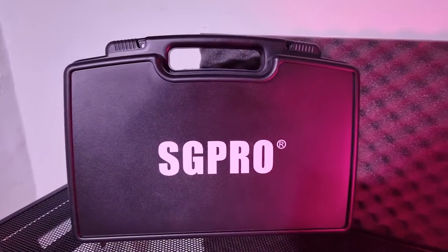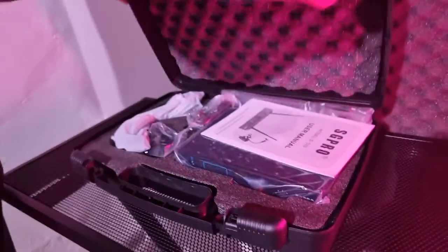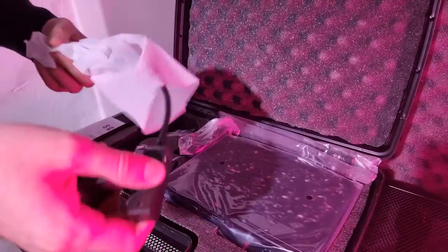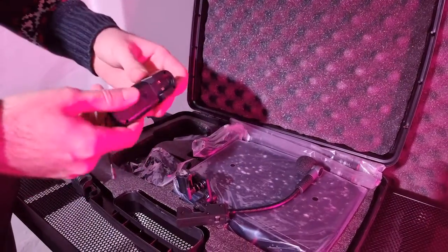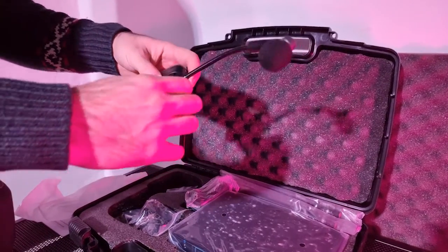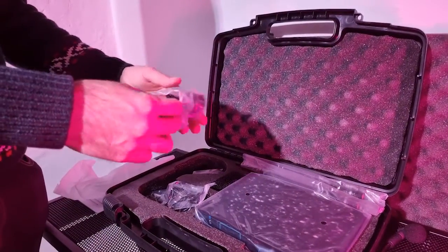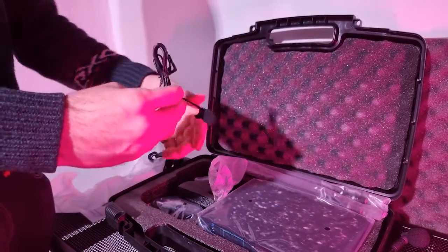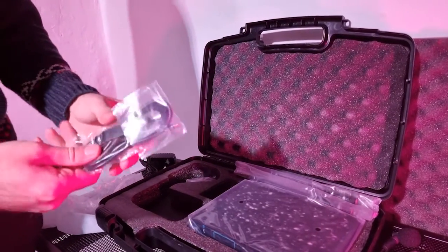I filmed for you the first unboxing of this product. When you open it for the first time you find the manual, and here is the microphone itself, which you have to combine to its transmitter. There's also a clamp to attach it to the saxophone or whatever instrument you play. After that there is the power supply of the receiver, and also a second lateral microphone which can be very useful.